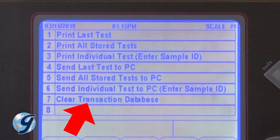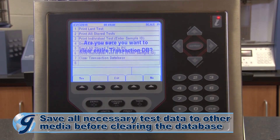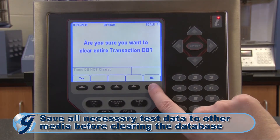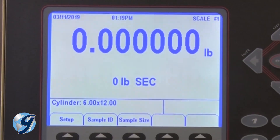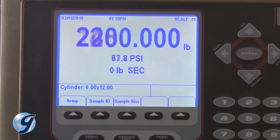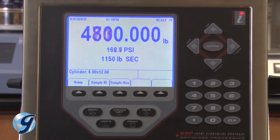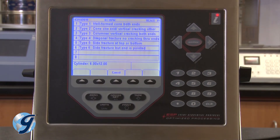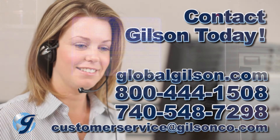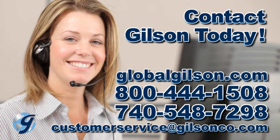Before clearing the test database within the Pro Plus controller, make sure all necessary tests are saved to other media before clearing the database. The Pro Plus controller can store up to 500 tests. For any questions about the Gilson Pro Plus controller for compressive strength testing, or for any Gilson product, please contact your Gilson technical support team.